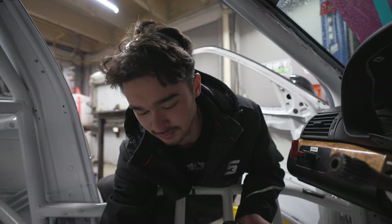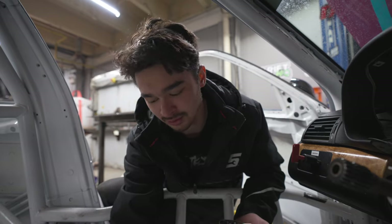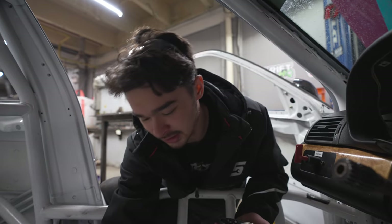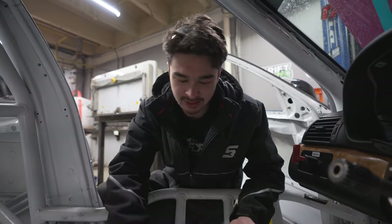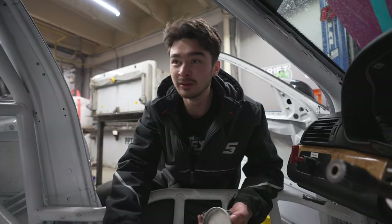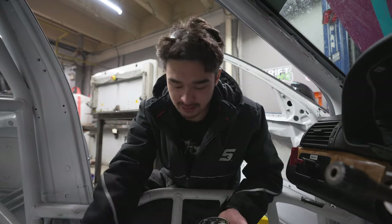We need to make seat brackets for it. We got a bunch of really nice D&D seats coming in for this car, and there's only one way to mount them — with super sick FBS seat brackets. That's what we're whipping up right now. I'm going to scan the floor, Dylan's going to whip something up, and we'll make some cool CNC seat brackets. Just another day in the life.